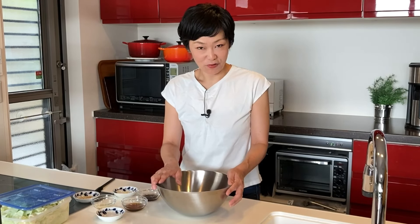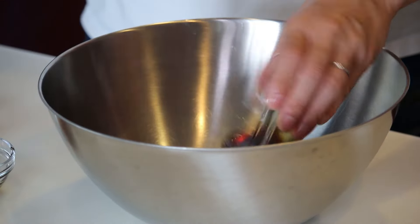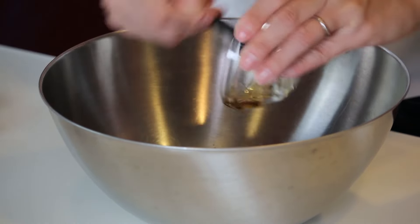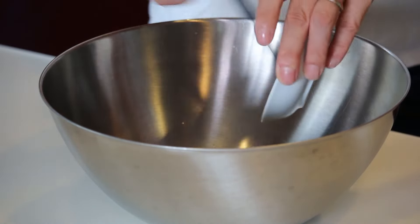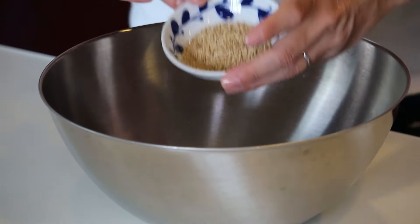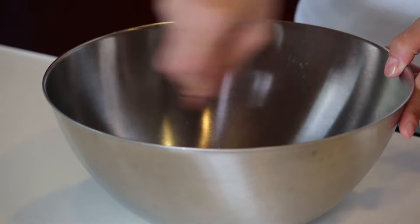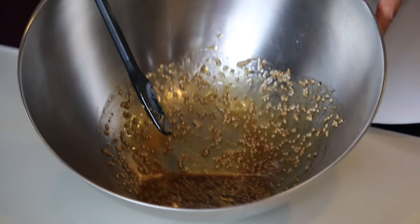Now let's make the dressing. Put all the seasonings in a large bowl: vinegar, soy sauce, sesame oil, garlic paste, salt, and sesame seeds. Give it a good mix, and the dressing is ready.